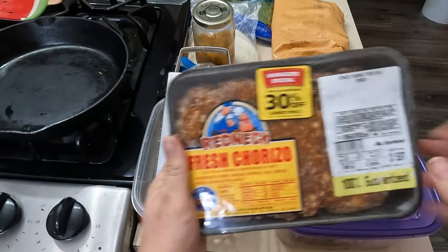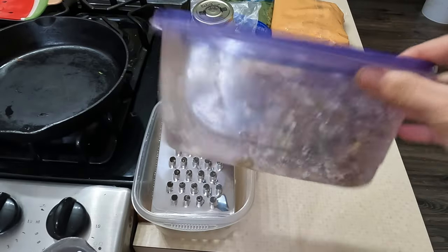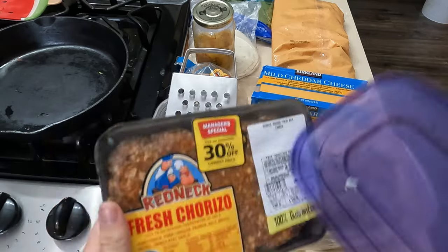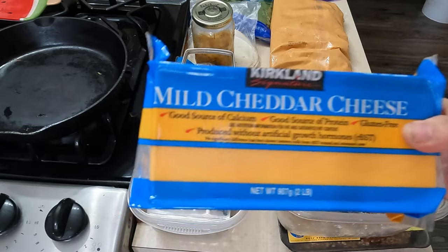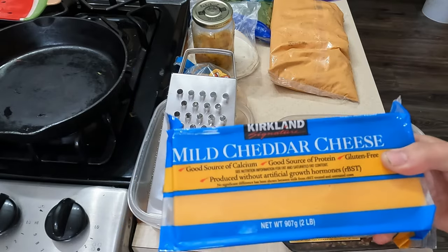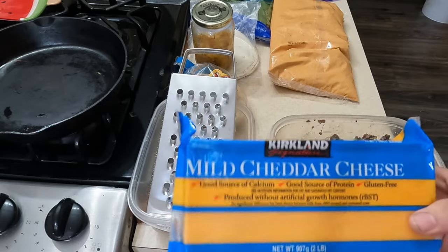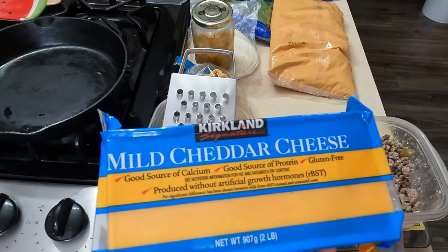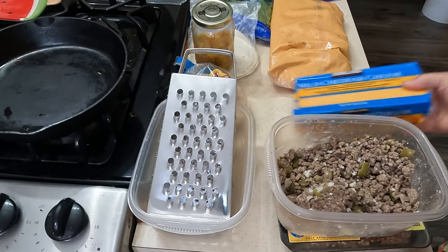Alright, so let's crack this open. I have some fresh chorizo I'm gonna cook up, and then I have a little bit of hamburger leftover that I'm going to heat up and combine with it. That's kind of my plan. I got some cheddar cheese here — Costco is the cheapest place I have found to buy cheese. Where do you guys get your cheese? Anywhere else to me is just crazy expensive.